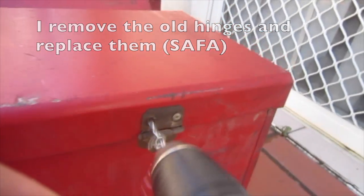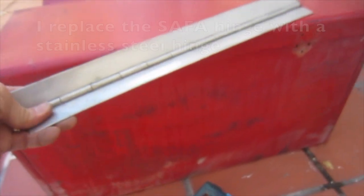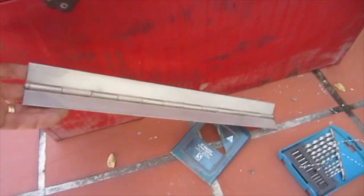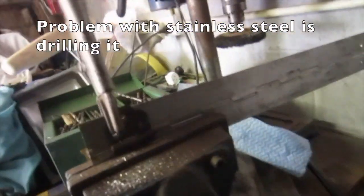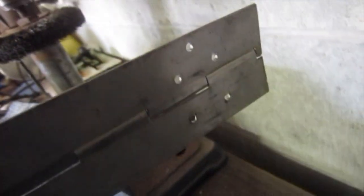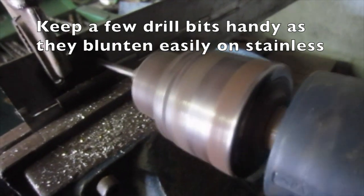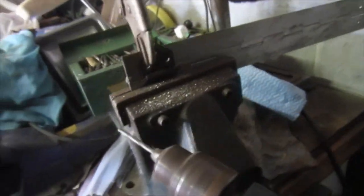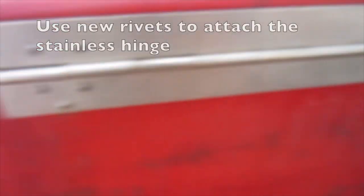Replacing hinges on the safer box. I removed the old hinges and replaced them — the hinge here was completely snapped off. I replaced the safer hinge with a stainless steel hinge. This hinge was okay but it was difficult to find a matching one on the other side. The problem with stainless steel is drilling it — it's extremely hard. Hopefully the holes line up with the safer box. Keep a few drill bits handy as they flatten easily on stainless steel. Line up the holes and use new rivets to attach the stainless hinge.